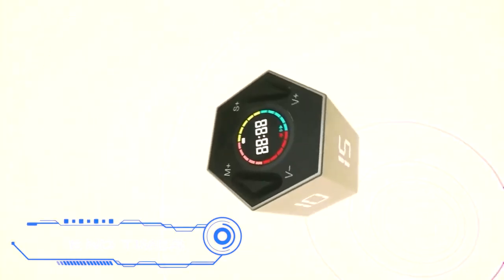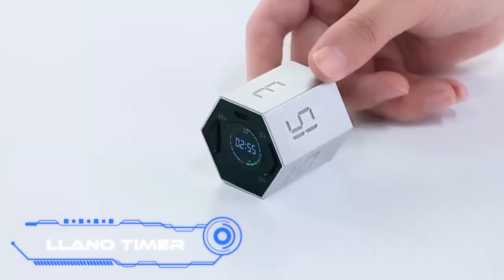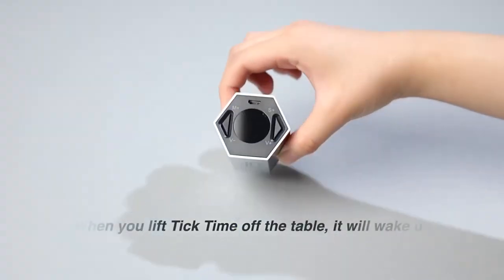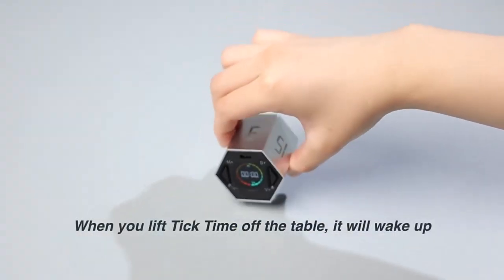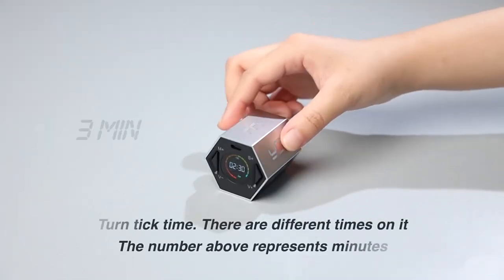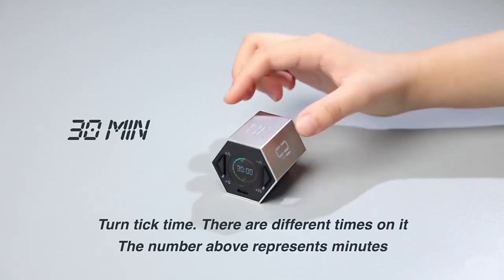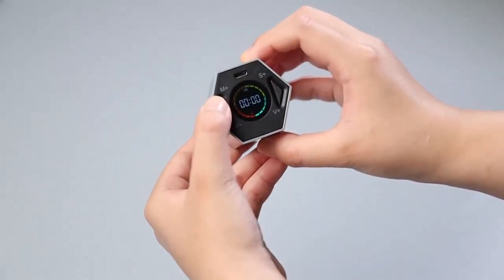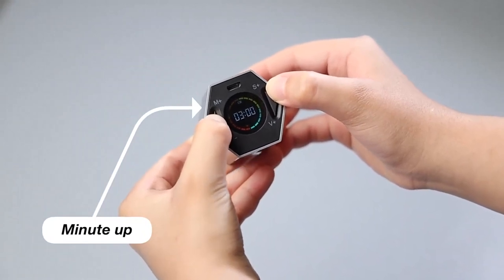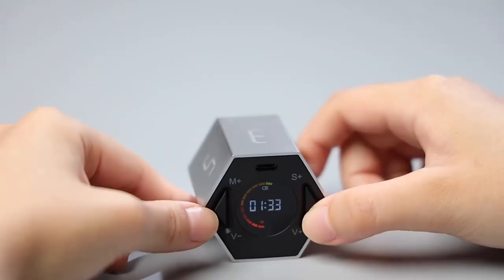The Leano Timer is useful in the kitchen, during games or workouts, when studying, and many other situations. A magnetic base is available for $36. There are six preset countdown patterns for 3, 5, 10, 15, 25, and 30 minutes, plus a countdown mode and the ability to create custom sound effects. It's easy to use, runs for about 10 hours on a charge, and weighs just 2 ounces.